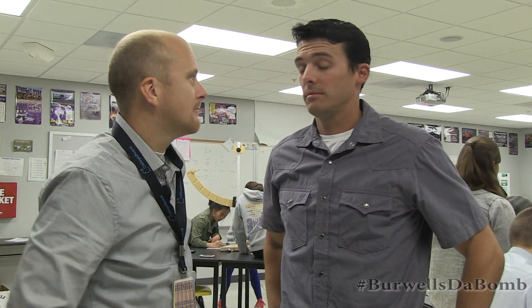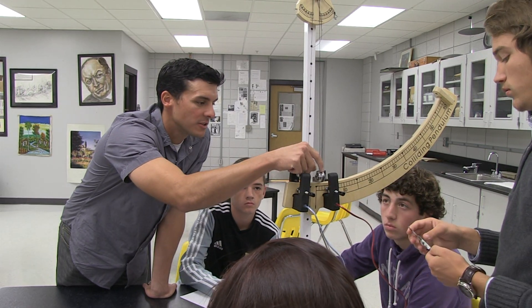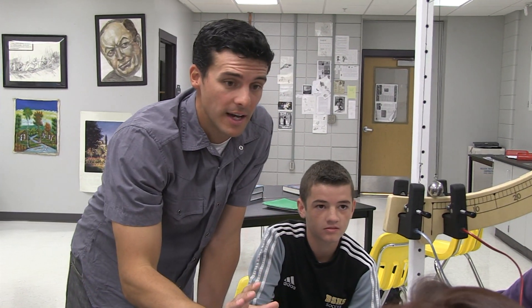Mr. Burwell is a funny guy — we try to have fun in here. We run stuff into each other, drop things off buildings. What other cool experiments do you do? We did an explosion yesterday — which isn't nearly as cool as you think it is, but you have to take the class to find out. We launch projectiles out of cars, launch water balloons, use lasers, we're burning stuff — we do it all!